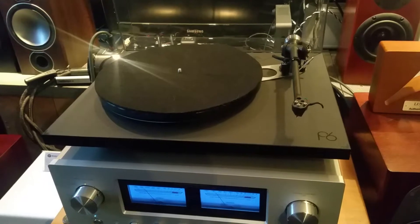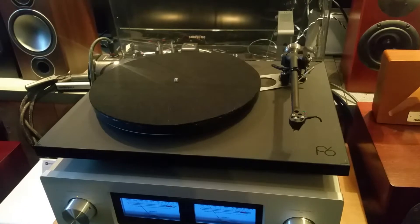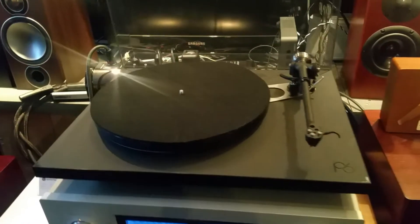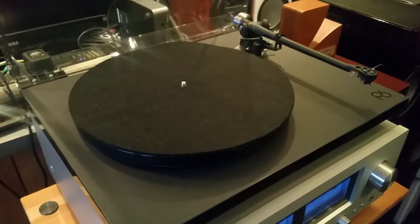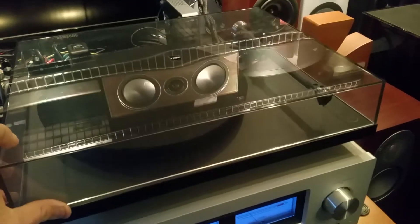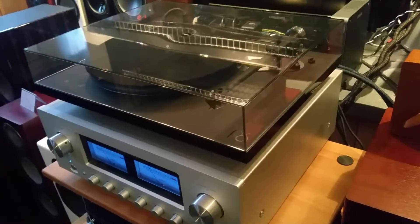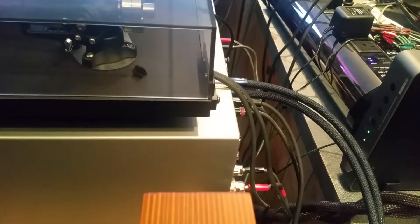There are three different options with the Planar 6: you can either purchase without a cartridge, or with one of two choices of Rega cartridge. The unit comes with the smoked acrylic cover and heavy interconnects with Neutrik connectors.